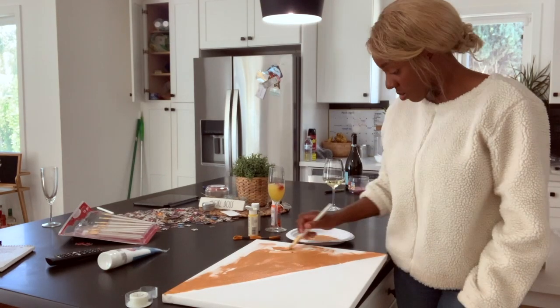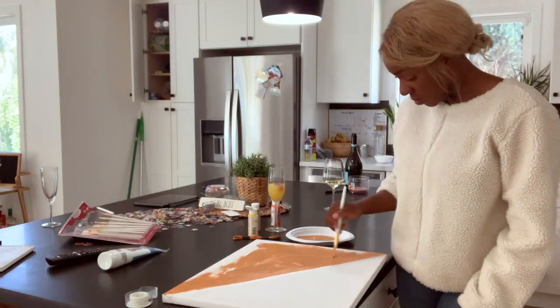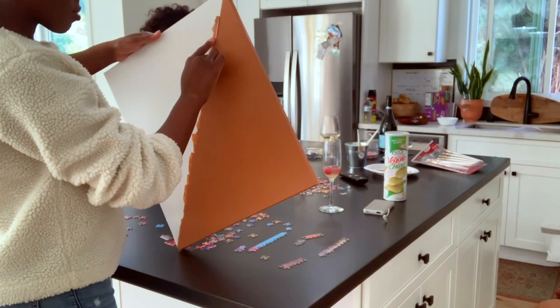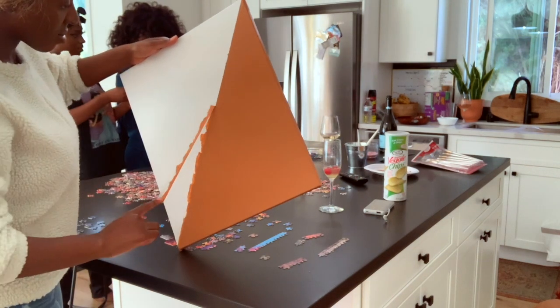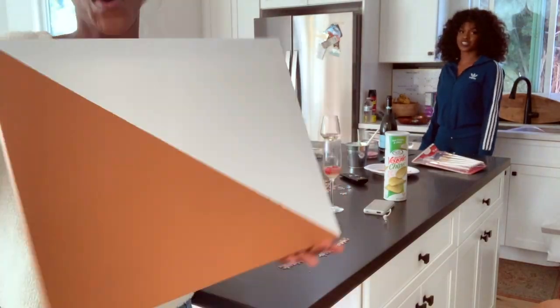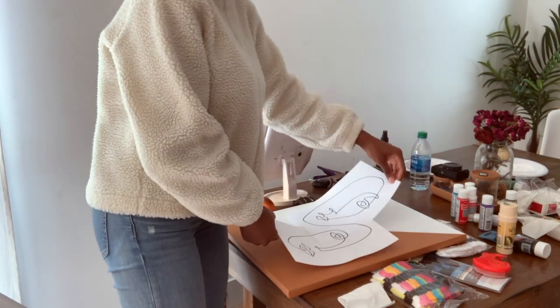I used tape in a diagonal motion and painted my canvas on the other side, then let it sit out to dry outside. Then I gently peeled back the tape that was put there before, and unfortunately there were a few spots with tan, so I had to use some white paint to clean it up.